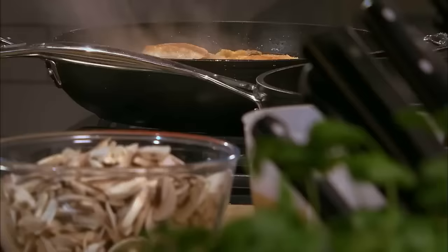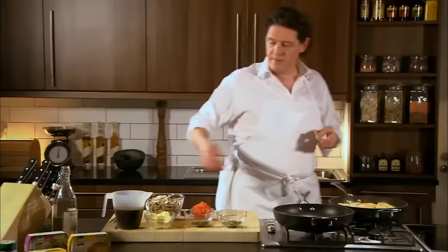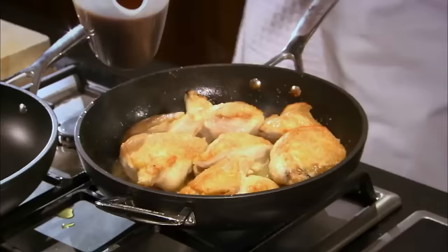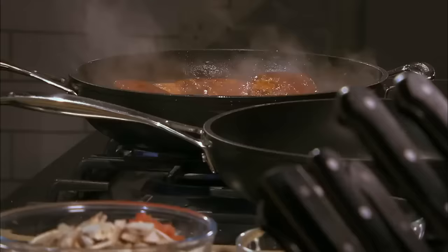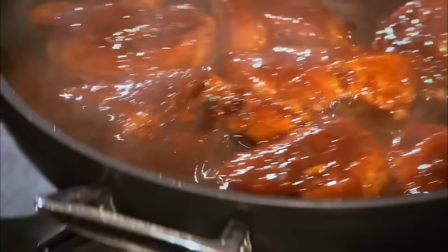What I'm going to add now is my chicken stockpot, just on the edge, and then I'm going to add my tomato juice, slowly bringing the sauce to the boil. The stockpot is now dissolved into the liquid — you can see the richness. Very quick sauce, very easy.